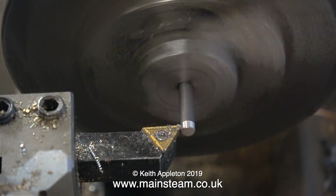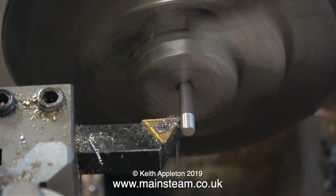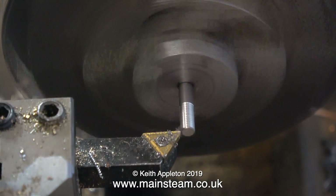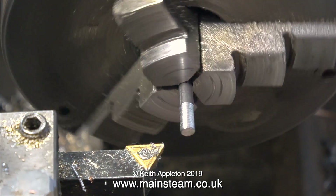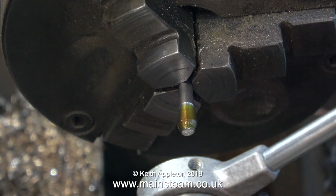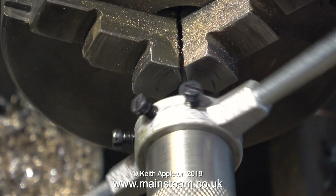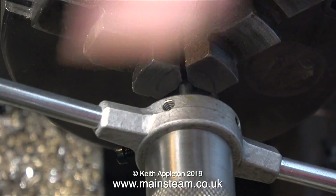Using my Boxford lathe I'm going to thread the other end of the piston rod. Like I did with the end that fits into the crosshead, I'm reducing the diameter slightly and I'm going to thread it 4BA. After applying some lubricating oil I'm going to thread the end using a die which is already fitted to one of my die holders.